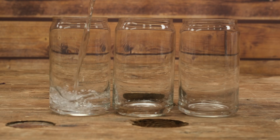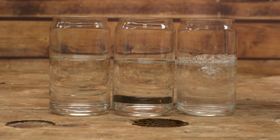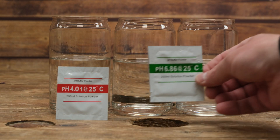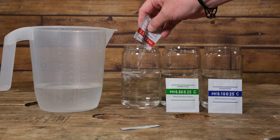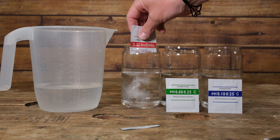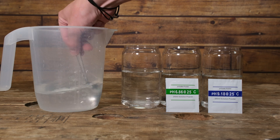We measure out the required amount of water into three equal portions based on the instructions for our pH buffer powder. The first thing to do is mix all the pH buffer powders into the distilled water and make sure that they are fully dissolved. It's important to rinse the spoon in between, and we do that with a little more distilled water.